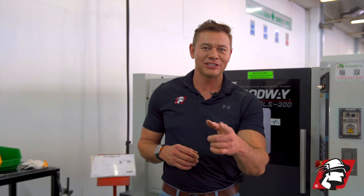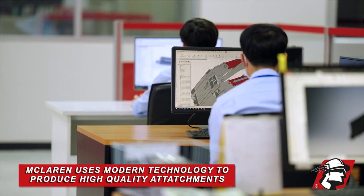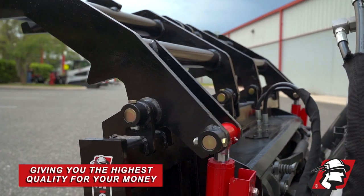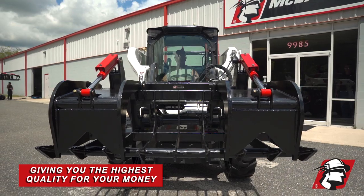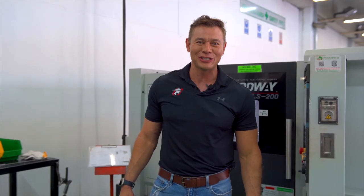The most important part about this series is to show you our manufacturing techniques — that we're using the highest technology to make our parts with precision and repeatability, giving you the highest quality for your money every time. So if you're looking for the best in the industry, go McLaren, go Xtreme.